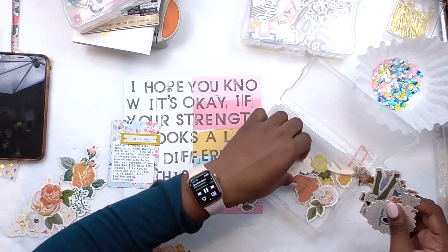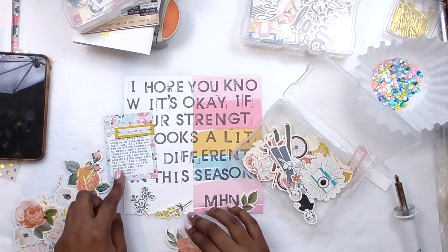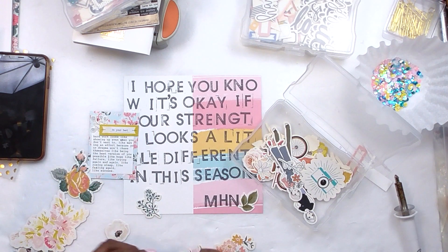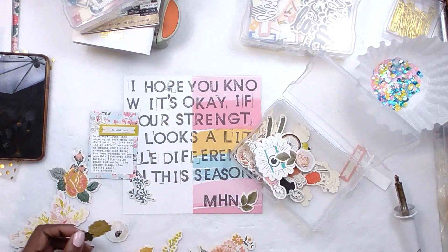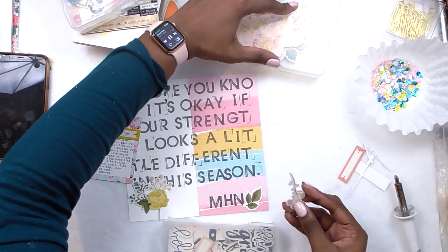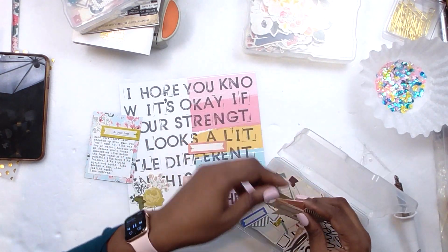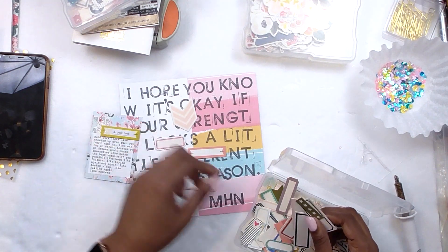I stamped it using those stamps — if you watched my December Daily videos you've seen them before. They're kids' stamps from Amazon, and I'll link them in the description. I actually found them through Allie Edwards, who uses them too. They come in two sizes; this is the smaller size. I stamped in gray ink because I thought black would look too stark. It's Color Theory ink from Studio Calico — any gray ink will do. I'm still learning the difference between pigment, dye, and hybrid inks, but the Studio Calico inks are great.